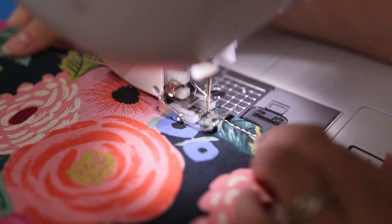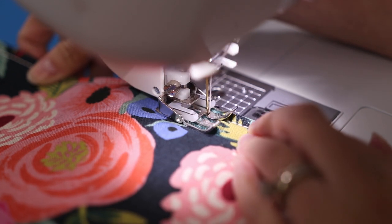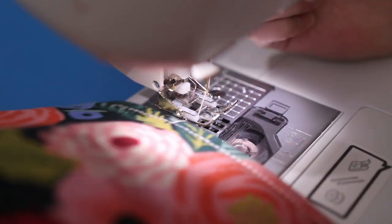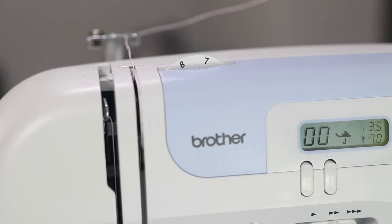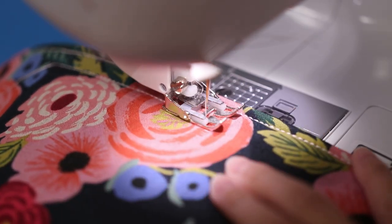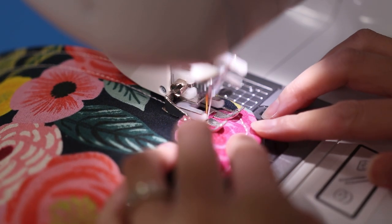Lock the stitches by overlapping a couple of inches when you get back to the beginning. For added detail, I top stitched a second line about a half inch inside the first line. Because you're only quilting through three layers now, you'll probably want to lower the tension again to about 7.5. Keep in mind I'm demonstrating this on the Brother CS7000i — you'll need to test your own settings on a different machine.